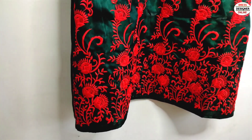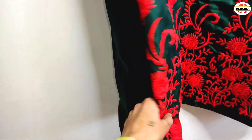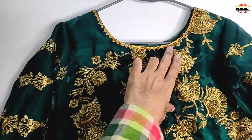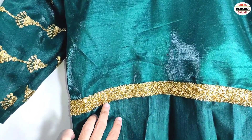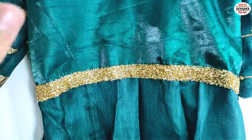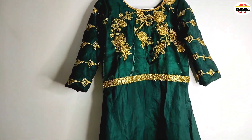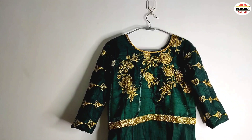My gown is ready and I will show you the border that I have not shown in the cutting. This is the front border which is plain from the bag and the front. I have put lace in the cover and this is our bagu complete. We used the lace in the back. If you can wear it easily, comment and tell me how you feel about this gown. If you have any questions, please tell me. We'll see you in a new video. Bye friends!